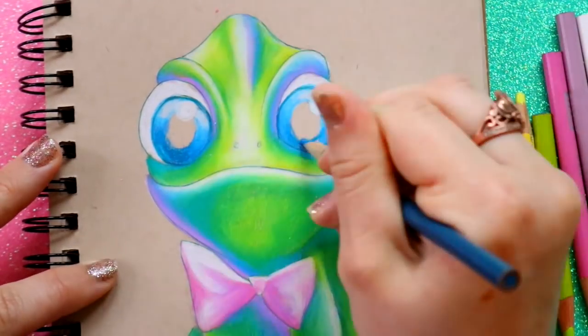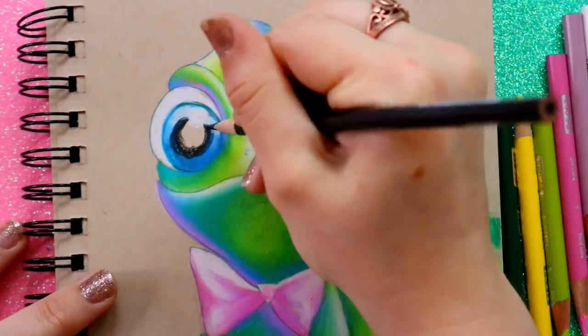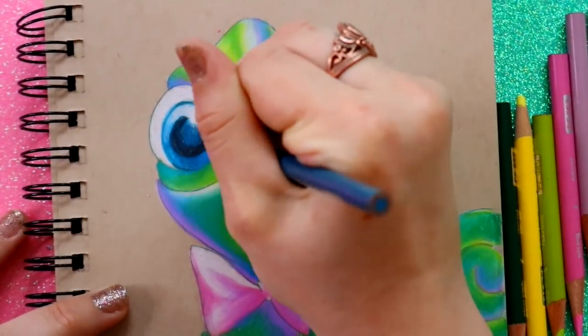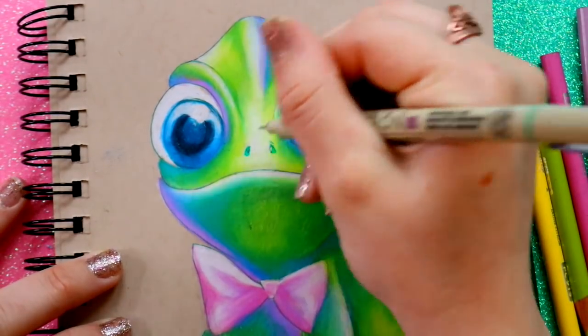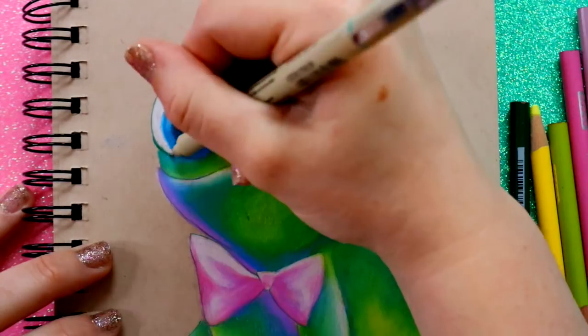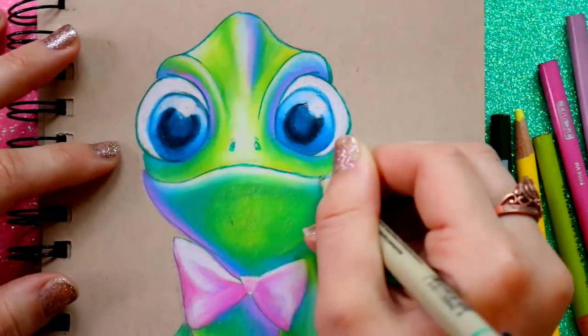I see so many colored pencil drawings where the artist just goes back and forth, pressing down so hard, and they're not getting the effect they want. They always ask me how I get the effect I do, and I say: try coloring in a circular motion and really focus on your layers.